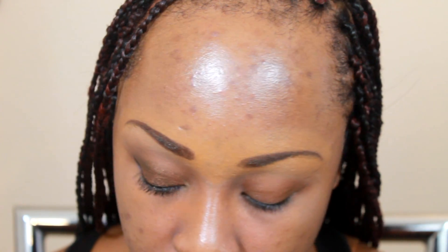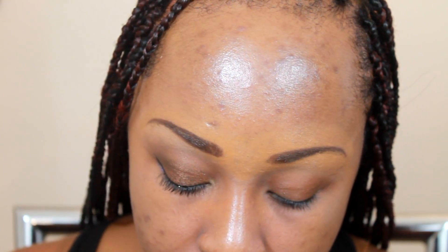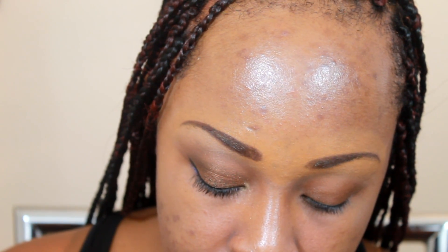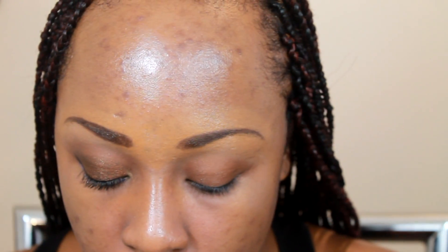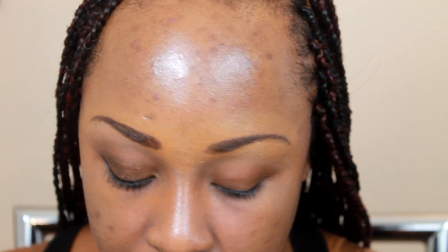The first color I'm going to use is an Inglot matte black — it's AMC shadow 63. It's basically matte, it has some shimmer but y'all know. I'm just going to place that all over my lid using a flat shader brush.